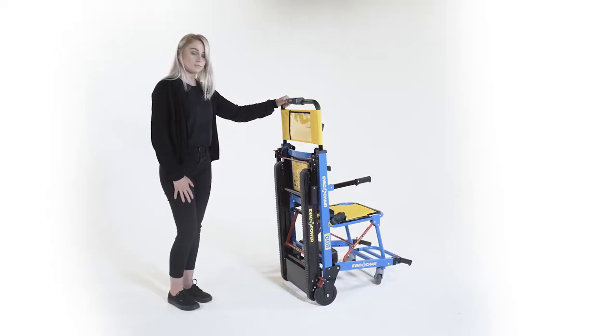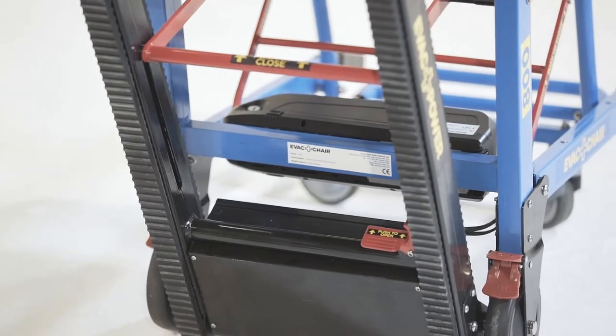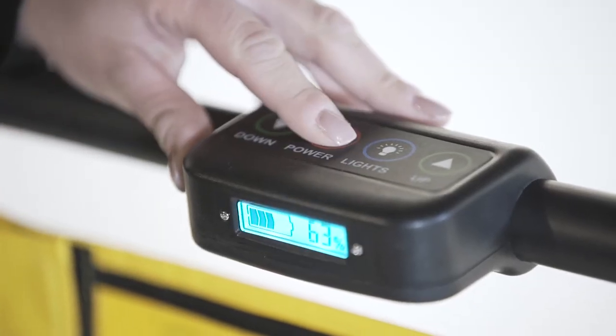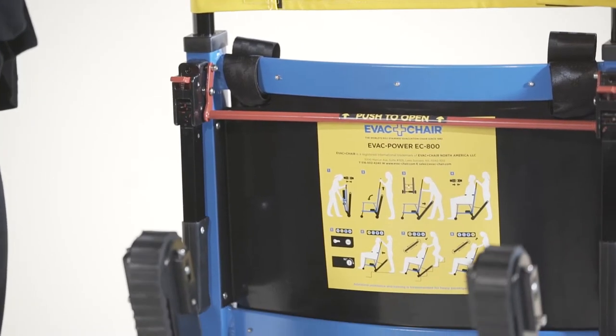To release the tracks, use your foot to press the release pedal and tracks will glide into position. Ensure power is on and press either the up or down arrow to move the tracks in the direction required.